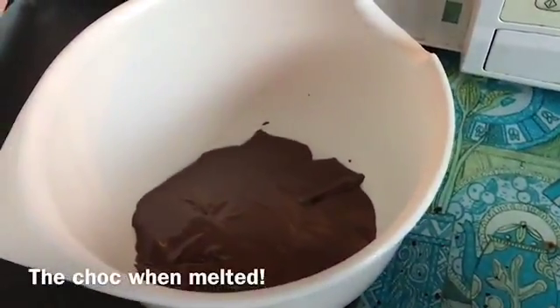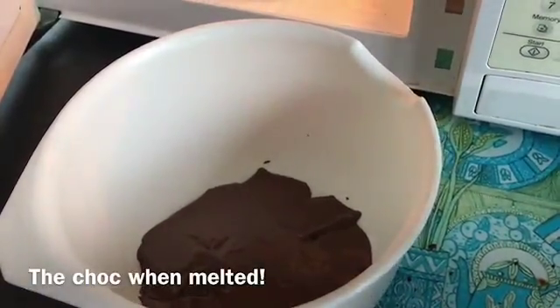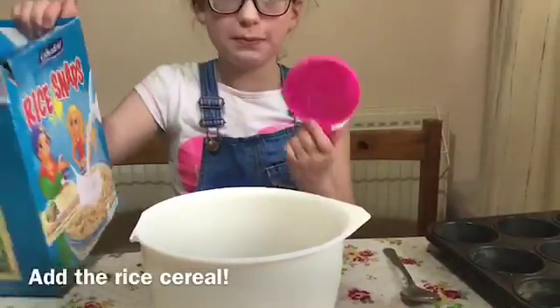The chocolate has now melted, so we are going to close the microwave door and then take the bowl. I'm going to put the Rice Krispies into the bowl.